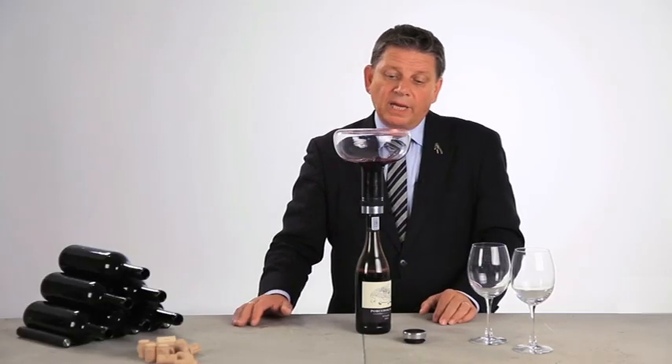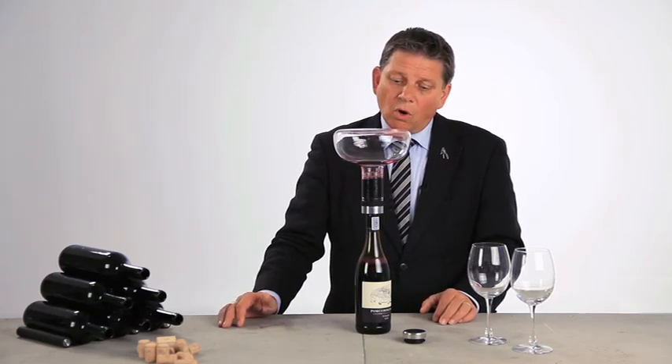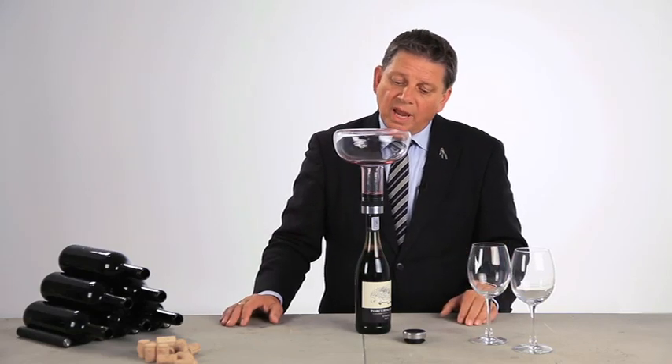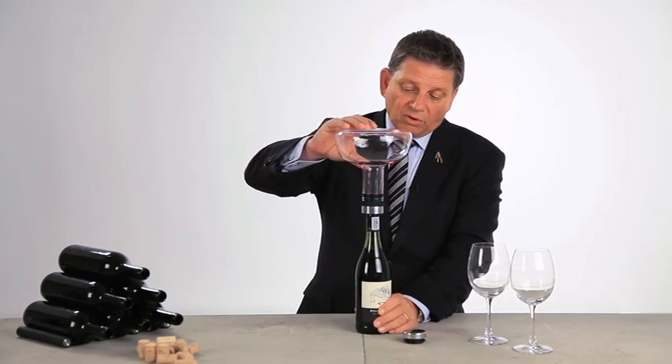And the young wines we drink today — more than 90 percent of the wines that we are consuming are very young wines. That means between two and seven years old wines, and they really need this decanting to get the air and the softness.